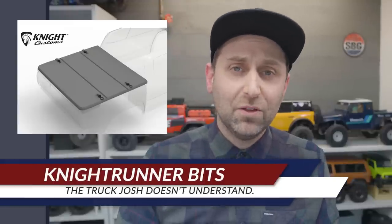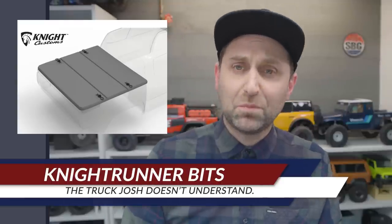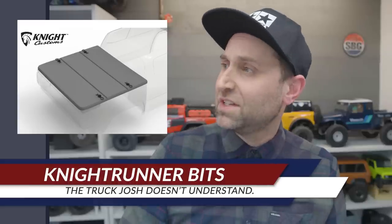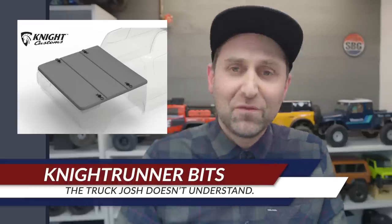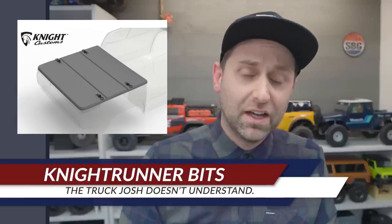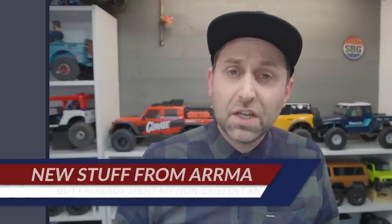In other Night Customs news, there is a new bed cover available for the Element RC Night Runner. It's oddly fitting that James Knight is coming out with products for a truck that bears his name. Very cool and functional bed cover — so if you wanted to continue using your rooftop tent assembly on that truck, you can.